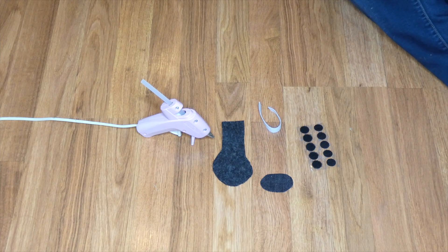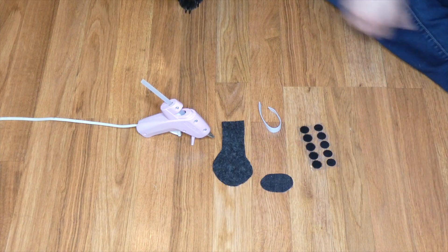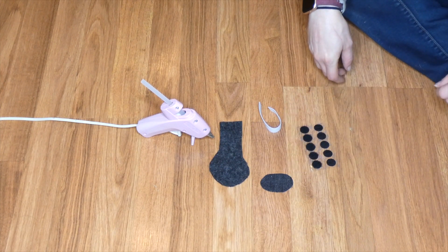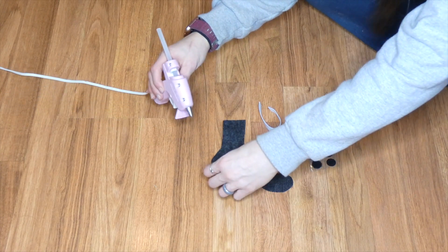I also measured across and her paw was just about one and a quarter inches wide, so I made my boots about two inches wide just to make sure she's got a little bit of room and I have a little lip around the edge where I can glue these together. If you have sewing skills you can definitely sew instead of hot glue — I don't possess sewing skills so I'm going to use hot glue instead.